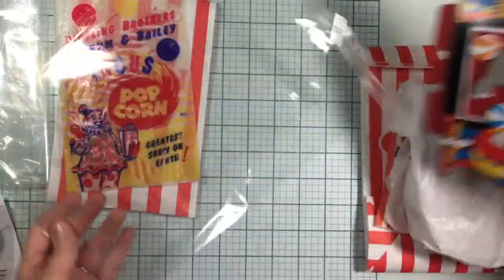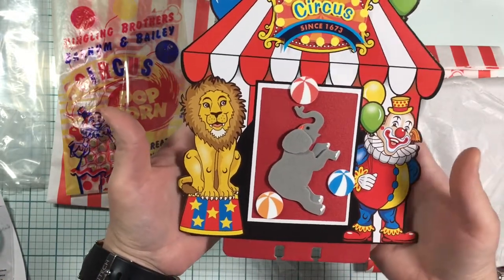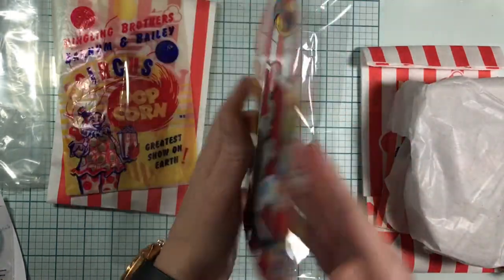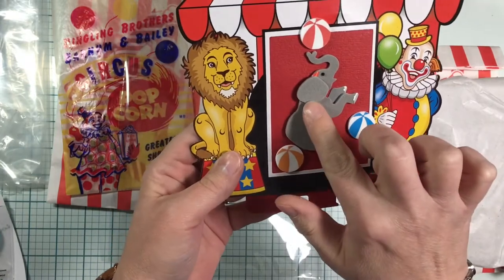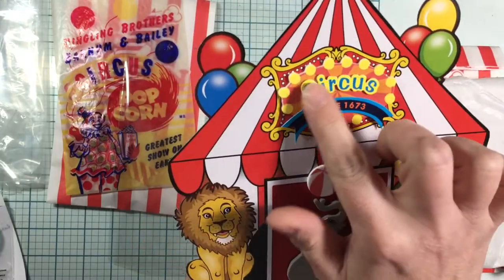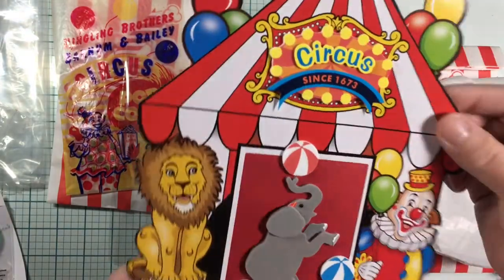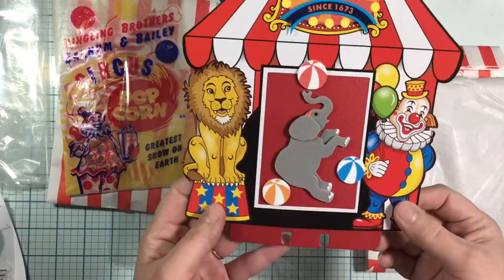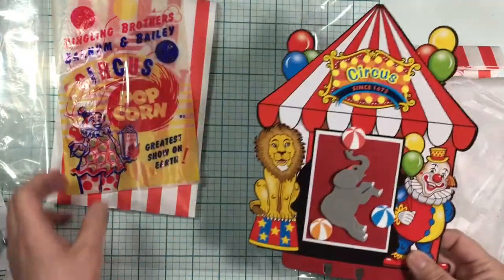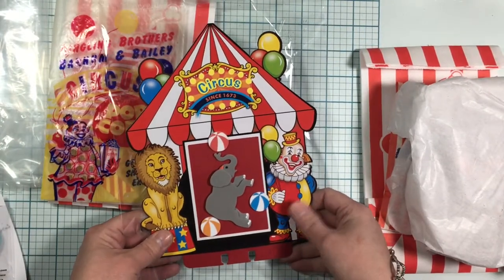This is the memory decks card — oh it's so fun! We got a cute little paper piece made out of foam — an elephant with the balls — and look at this sign, it's all popped up on foam as well, on a big top with the lion and clown. That is so darling, I love it!